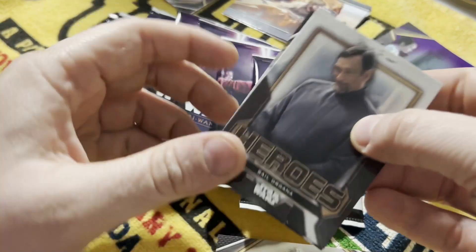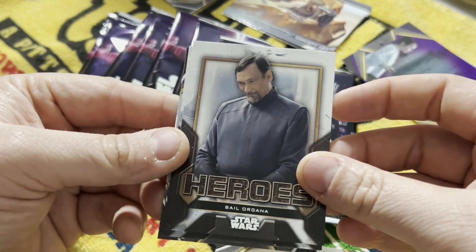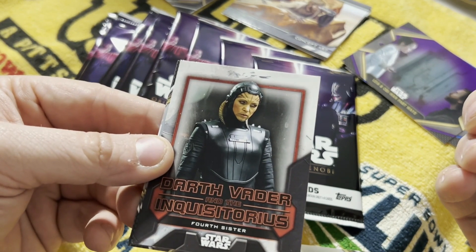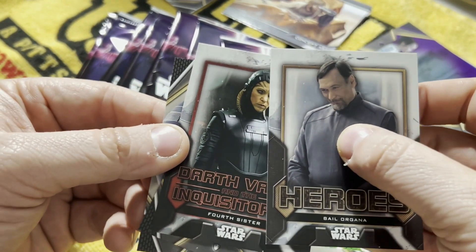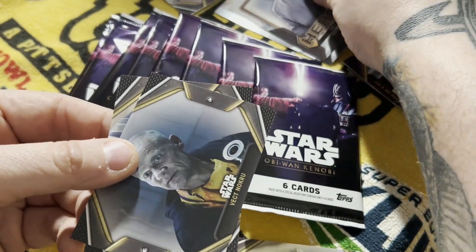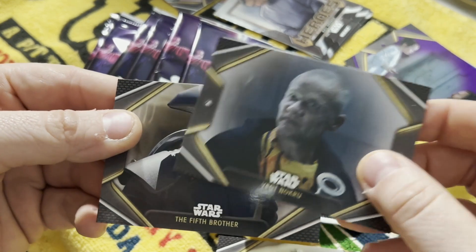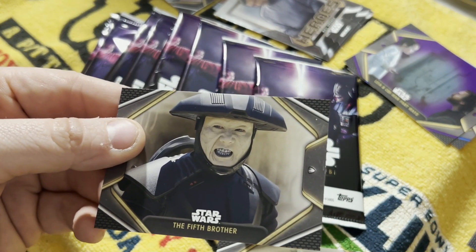Got heroes here. Bail Organa. Darth Vader and the Inquisitor's Fourth Sister insert. Another insert - Slayer, Vect, No Crew. Fifth Brother getting his rating on.